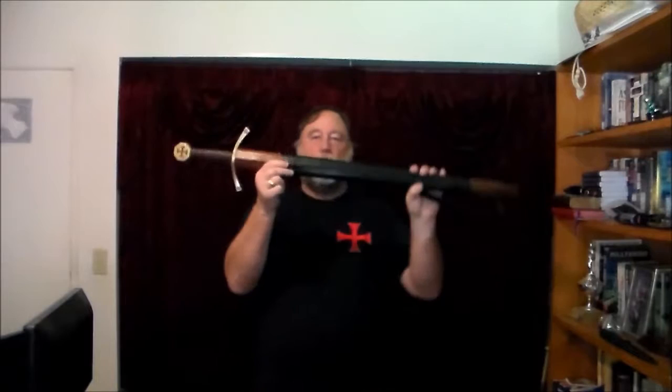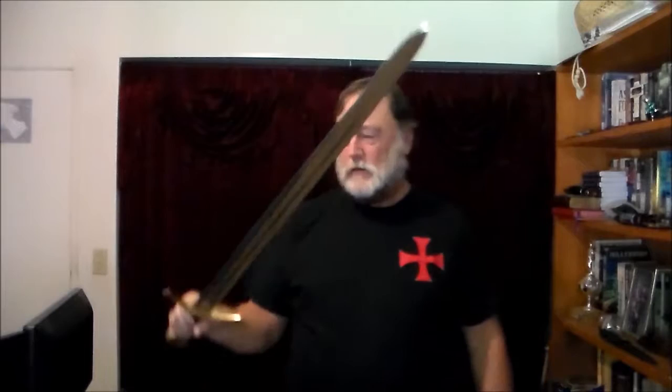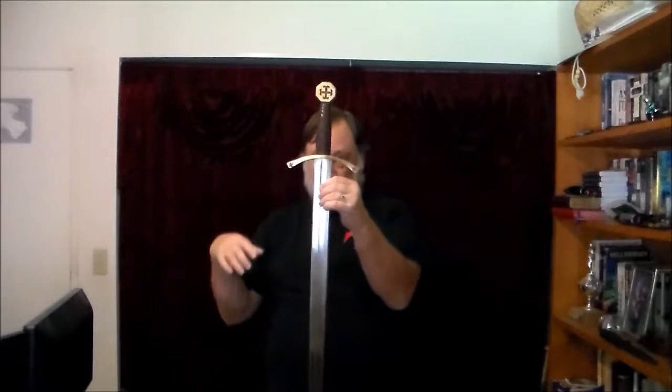Here is the sword from beginning to end. The pommel, the handle, the hilt, the guard — all together. Take it out of its sheath, and here is what it looks like. It's probably not typical for this era of swords because they have the cross guard ones that are straight to look like the cruciform cross, but they also have this style a lot.